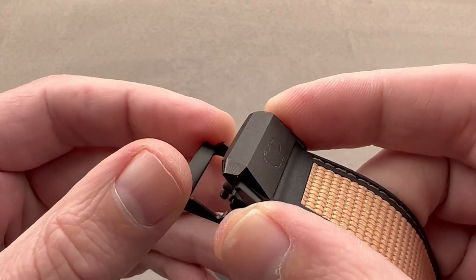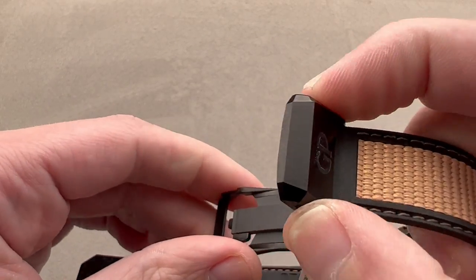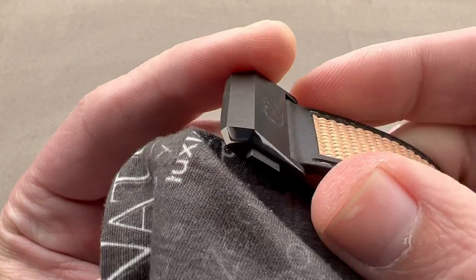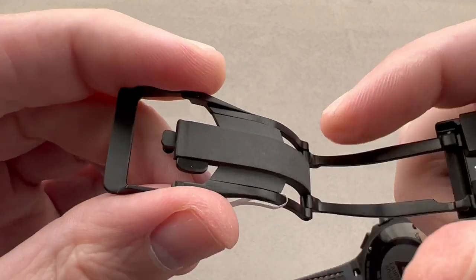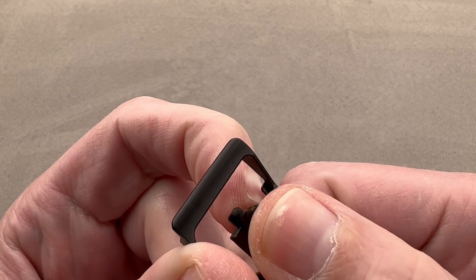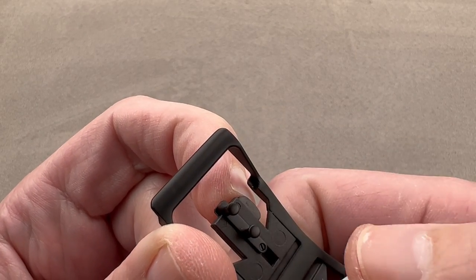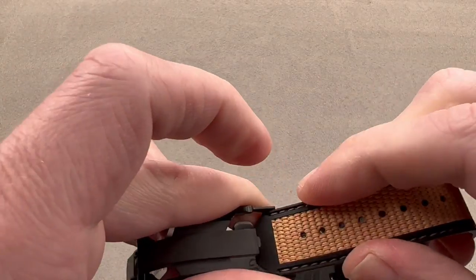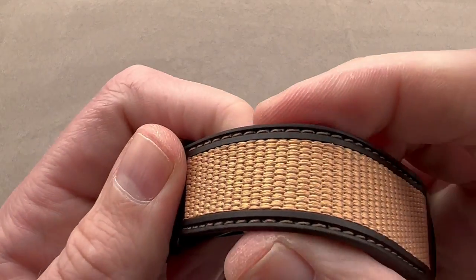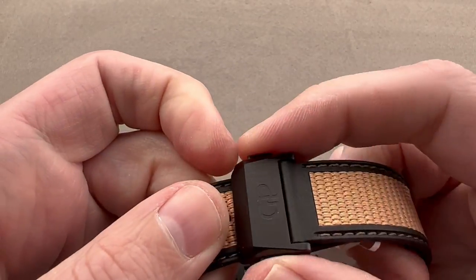We have a blackened titanium clasp with the GP logo twin trigger release, so it's not going to randomly open — it must be released consciously by pressing both triggers. The attention to detail is superb, as this blackened titanium on the clasp includes both polish and satination, even on small components. Internally, there's a fun feature that allows you to fine-tune the fit: a rack and lock that lets you adjust the position of the prongs that gain purchase on the strap. When you fit the strap into the clasp, it tucks under and you clamp it down, and all excess length hides underneath the strap, so it's very neat when sized, with no need for strap minder loops externally.